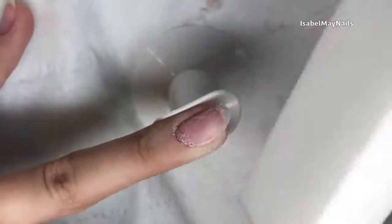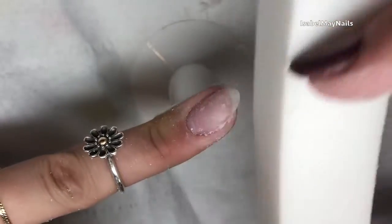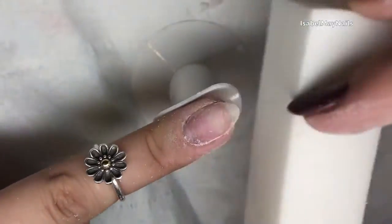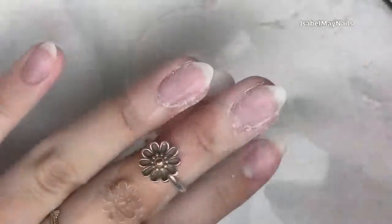Now I'm going in with a white buffing block and just going over it to get rid of any excess little bits of polygel that may still be hanging on there — just buffing over it slightly to get rid of the last little bit.